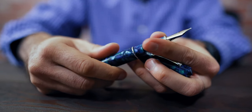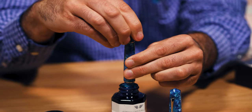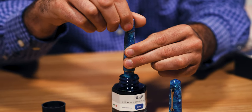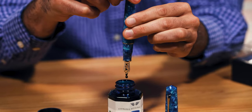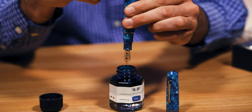How else can you tell apart the new 2020 piston from last year's Grande? Instead of the fixed piston converter, Leonardo opted for a traditional built-in piston mechanism operated by a blind cap piston knob. While the original Grande has an ink capacity of 1.2 milliliters, the Grande Piston has a 1.5 milliliter capacity. The change in filling system resulted in a weight difference of 3 grams less than the original.